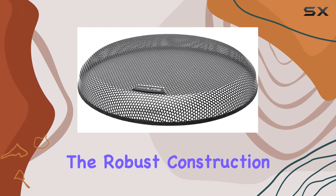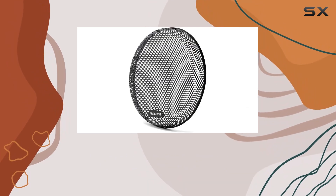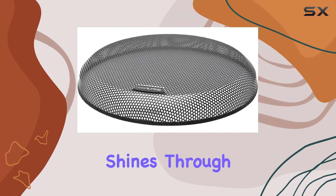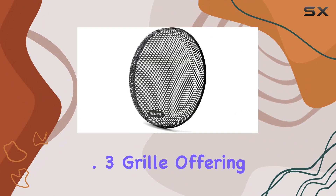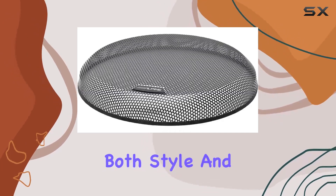The robust construction not only withstands daily wear and tear but also maintains the integrity of your subwoofer's performance over time. Alpine's reputation for quality shines through in the KTE-8 G.3 grille, offering peace of mind to audio enthusiasts who prioritize both style and protection.